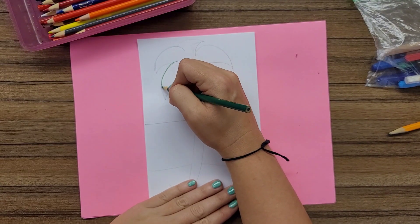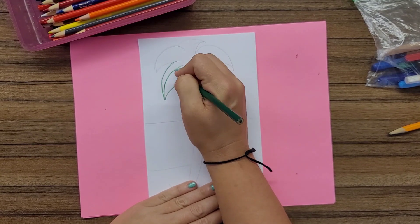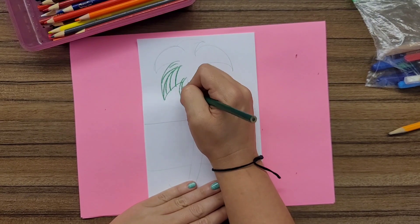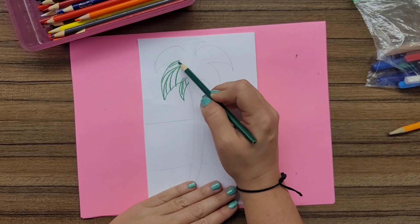I like to start by outlining the basic lines that make my palm tree and going through and adding a little bit of texture as I go. Once I'm done with one section, I'll color it in.